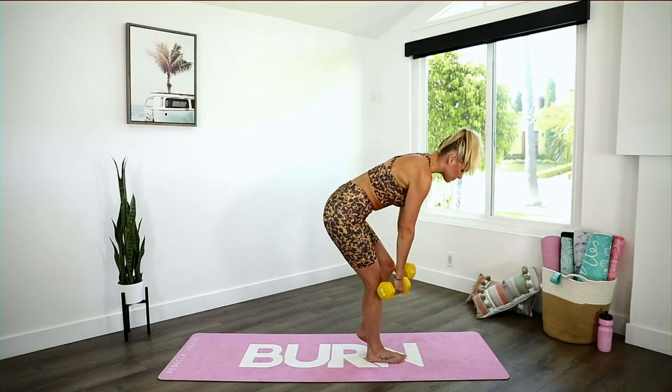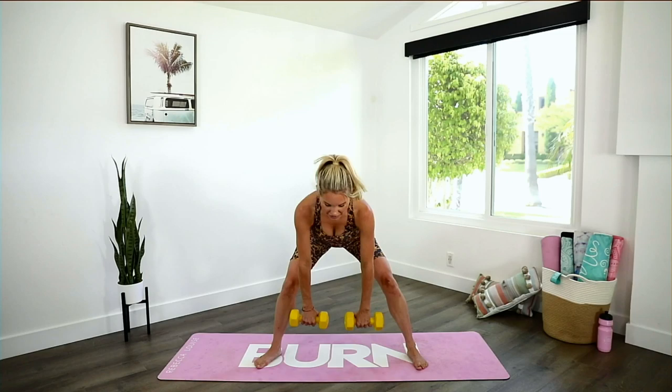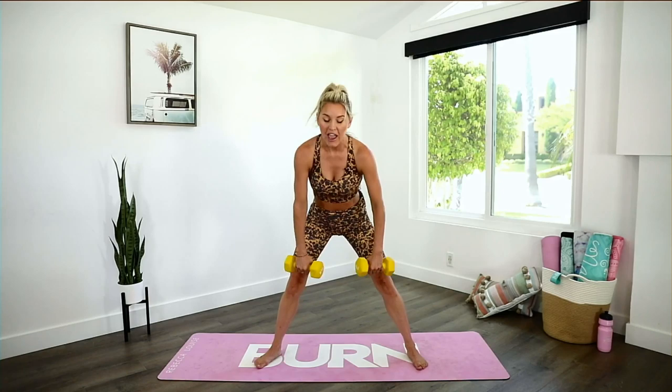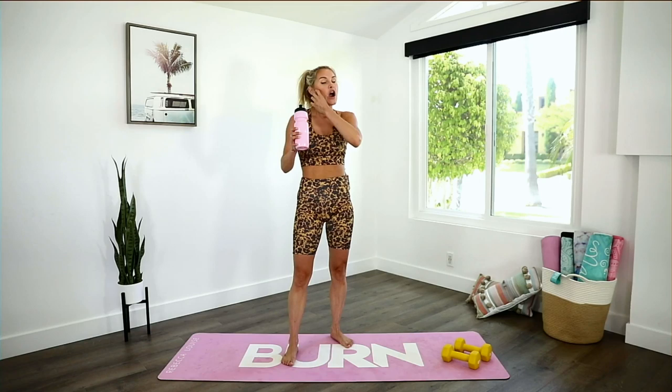Last part — you're going to come into a wide deadlift. Take it down and squeeze. Come on everybody, we got this. We can do this together — your energy makes a difference right now. Give me one more and release. Pop those weights down, give your hands a little shake, take a sip of water, and give me a number five in the chat if you felt that in the backs of your legs.